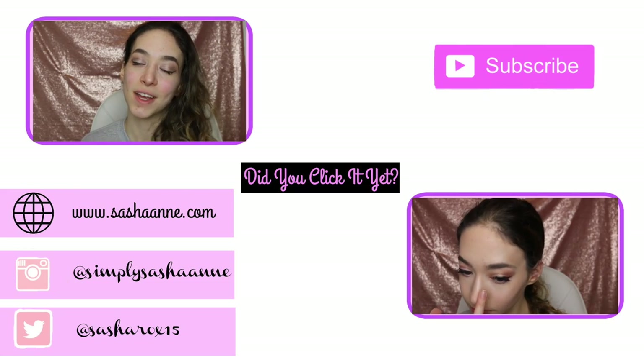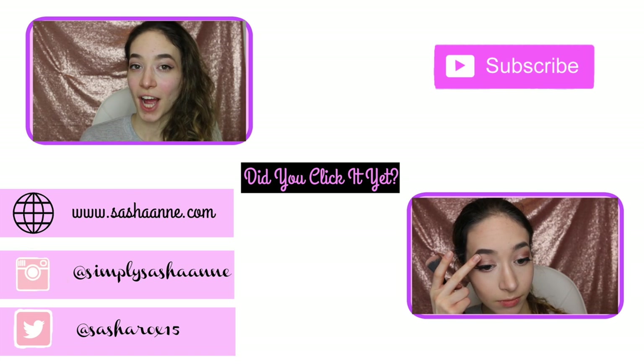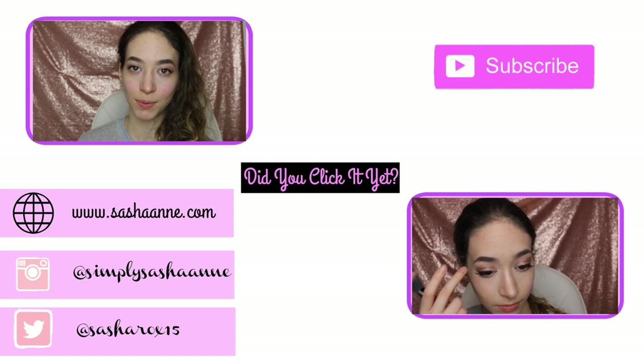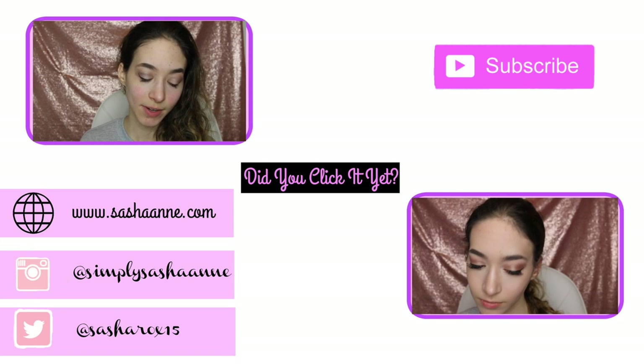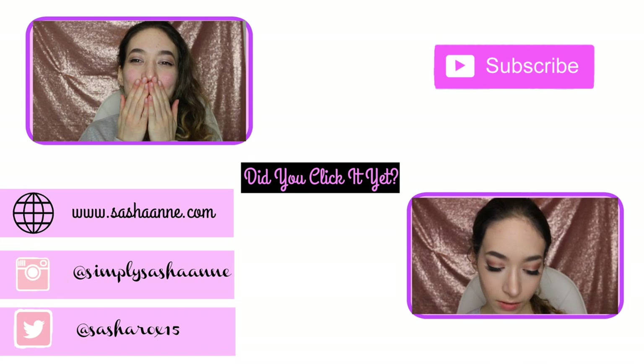I hope you guys liked this video. If you did, make sure to give it a thumbs up and subscribe to my channel. Also, comment down below what you guys want to see next. And that's it for this video — I will talk to you guys next time. Bye, princesses! Mwah!